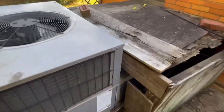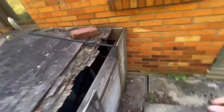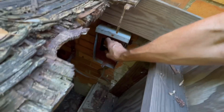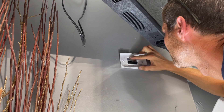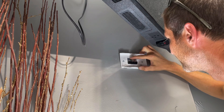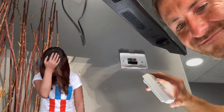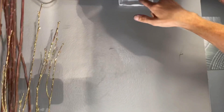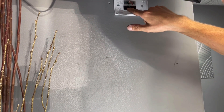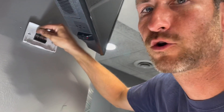Let me go grab a couple tools, but I can tell that the fan is running. This should be an easy fix — fan runs only. R, W. R is power. W, typically it's a white wire, that's for heat. Right here, they got G — that's fan. And blue is... blue or yellow could be cooling, stage one or stage two.